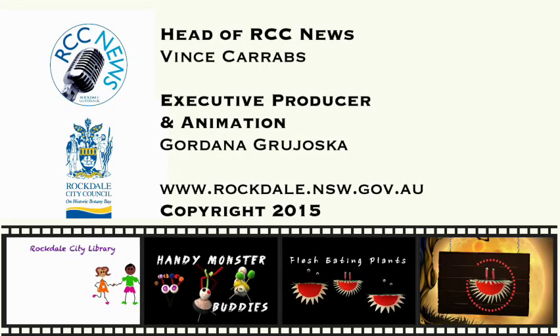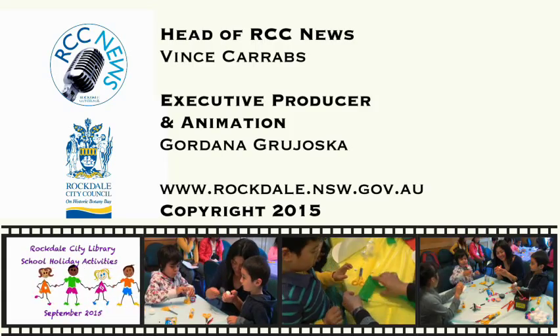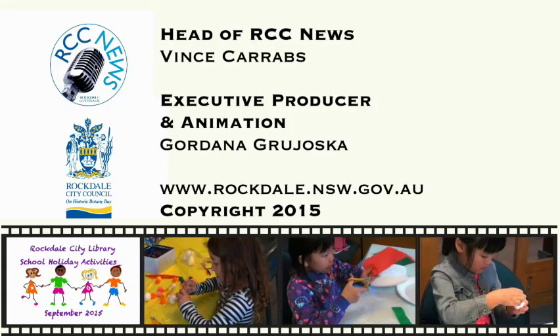This has been an RCC News production and is copyright. RCC News is produced by the City Media and Events Unit.